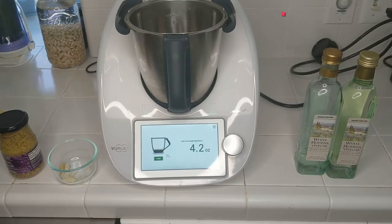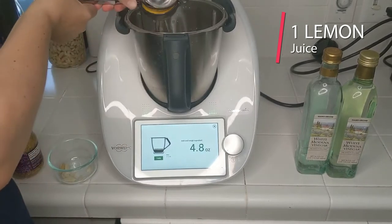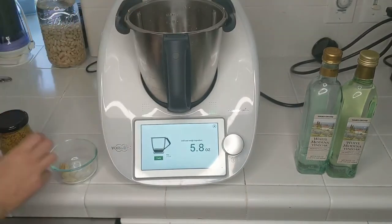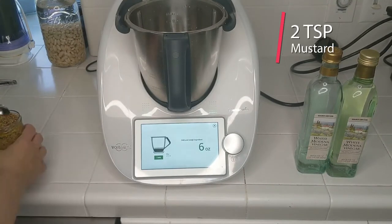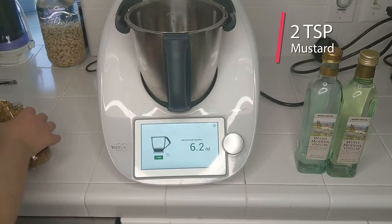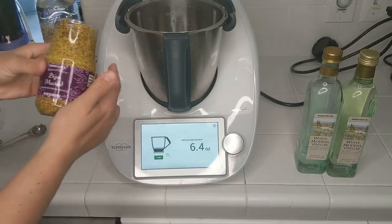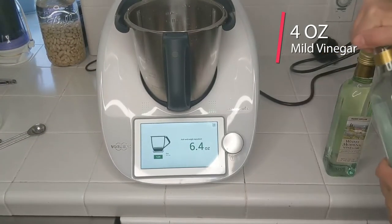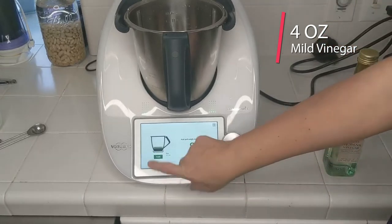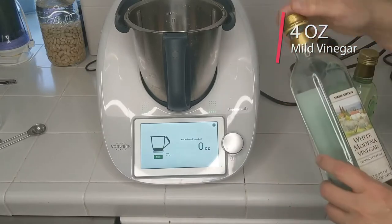Then we want the juice of a lemon, or a couple tablespoons of lemon juice — these lemons are from my backyard. We need two cloves of garlic, and then we have 3 tablespoons of low-sodium mustard. This can be a whole grain Dijon mustard. And then finally, we need half a cup of vinegar, which comes to about 4 ounces. I'm using a white Modena vinegar.